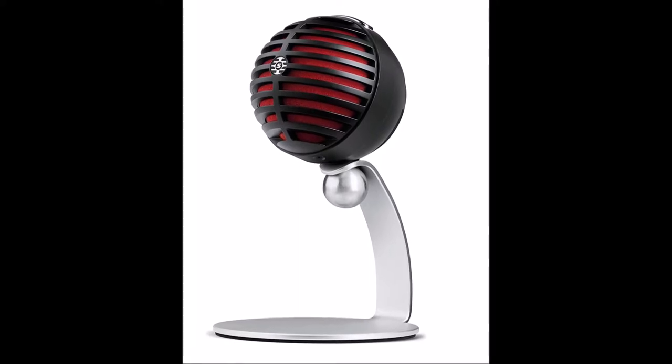They offer it in two different colors. This is the silver and black one; the other one is red and black — whatever design you prefer. Let's take a look at the box: 'Shure: Legendary Performance.' The reason I picked this model is because it works well with Apple devices. On the side it says 'For over 90 years artists have treasured Shure,' so we know it's a positive and good brand.